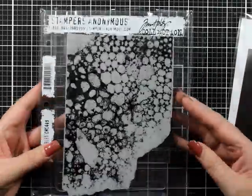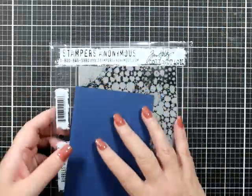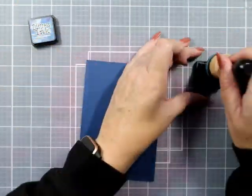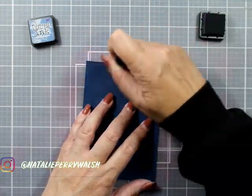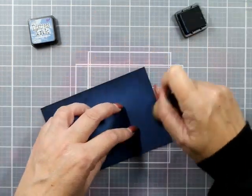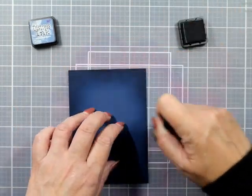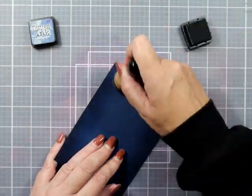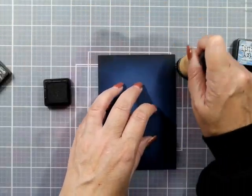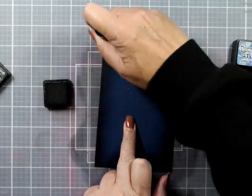Hello everyone, welcome back to the channel. It's Nat Welsh with you here today. I have a card - we didn't do a birthday card. This is actually a card for my son, and I know he doesn't watch my YouTube, so I think we're pretty good. He's a young adult - not officially an adult but not a teenager either. Don't tell him if you know who he is; his birthday is coming up on Tuesday the 7th of March.